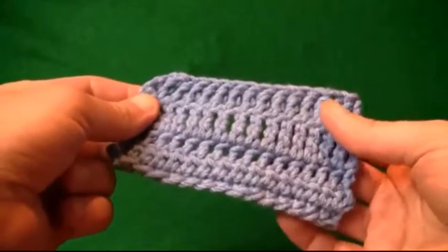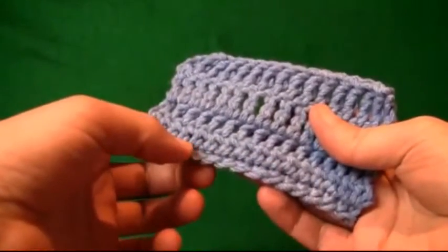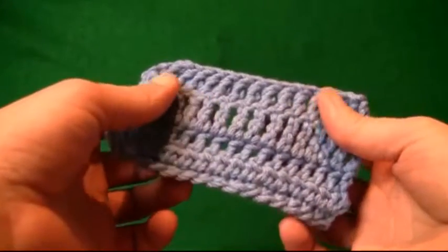In today's tutorial we're going to learn how to triple crochet. We have four levels of crochet here on this example. I started off with a single crochet, then a half double crochet, then a double, which is pretty standard, and then a triple crochet.